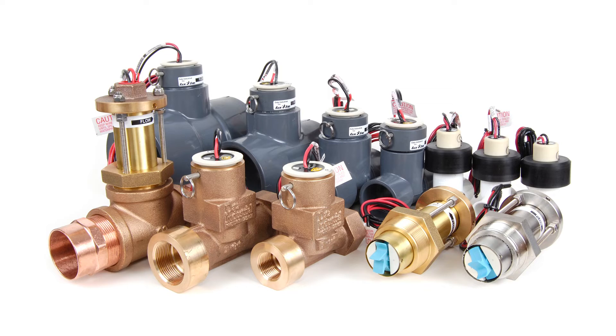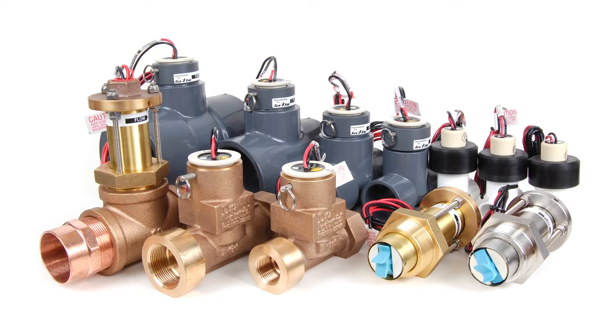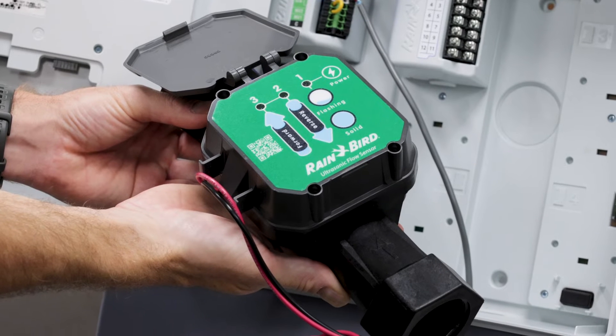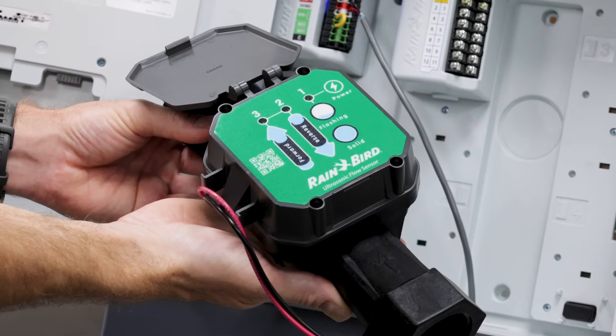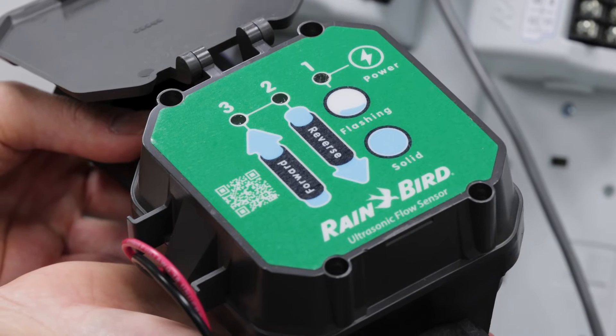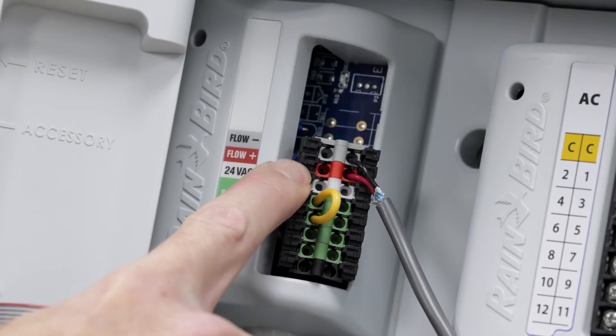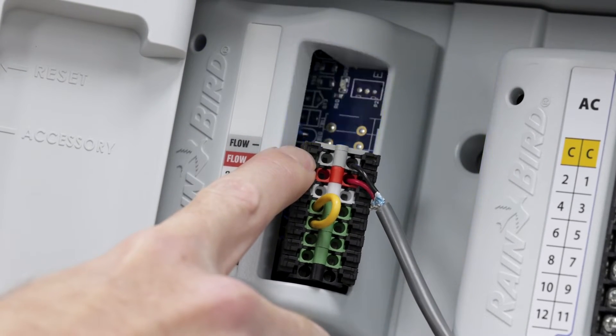ProSmart modules are designed to be used with Rain Bird FS series and ultrasonic series flow sensors. This is the UFS200, which is a 2-inch ultrasonic flow sensor. It has two wires coming out — one red and one black. The red wire goes to the red terminal, and the black wire goes to the gray terminal.